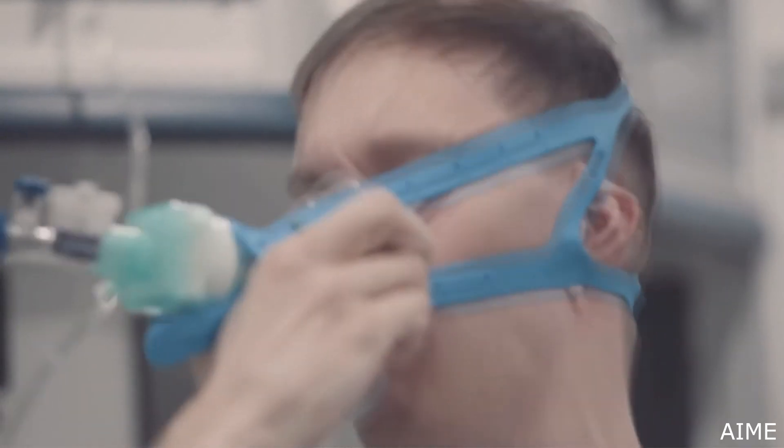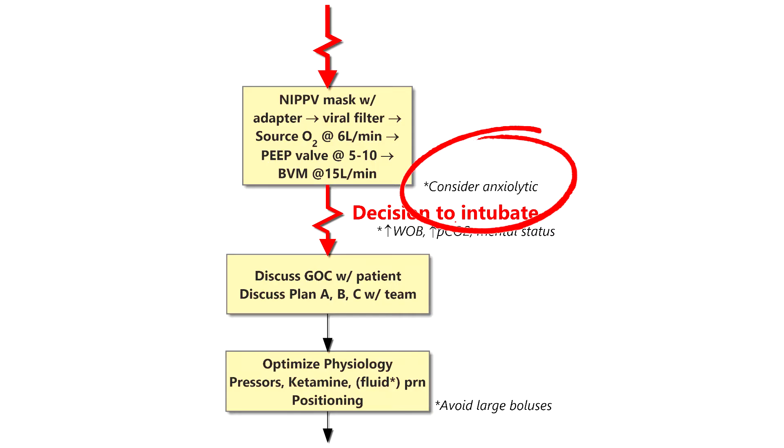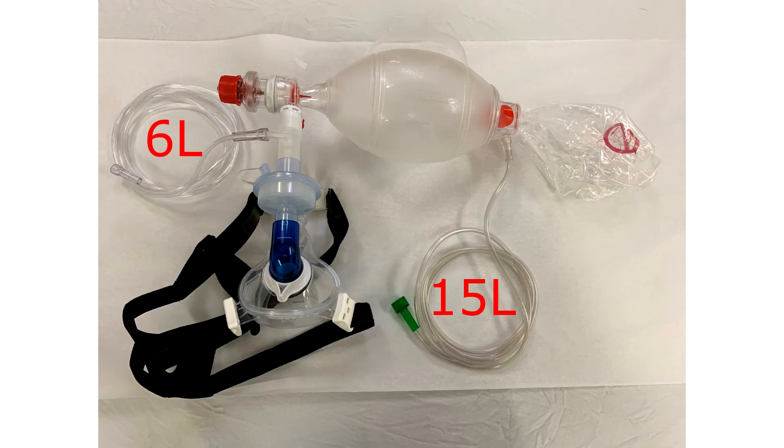Keep in mind, because this is CPAP, your patients will likely be distressed. So if you need to, consider an anxiolytic for them. If your patient manages well on this setup, you might think about transferring them with this. Some may consider this an aerosolizing setup and ask for you to intubate them instead.